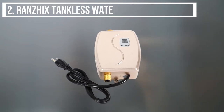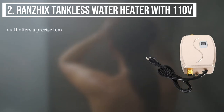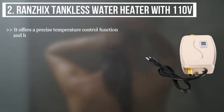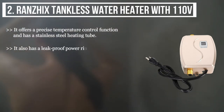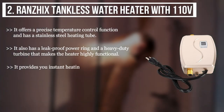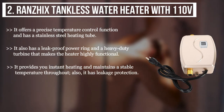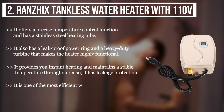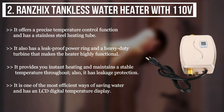The second product we have is the Ransix tankless water heater with 110 volts. It offers a precise temperature control function and has a stainless steel heating tube. It also has a leak-proof power ring and a heavy-duty turbine that makes the heater highly functional. It provides instant heating and maintains a stable temperature throughout. It also has leakage protection and is one of the most efficient ways of saving water, featuring an LCD digital temperature display.